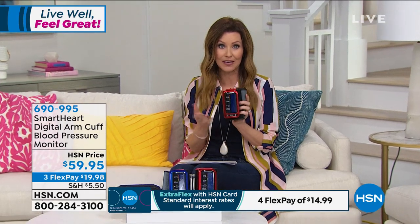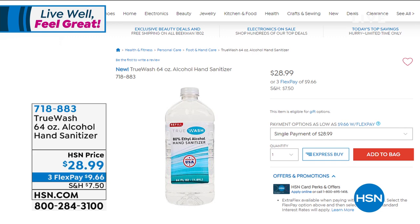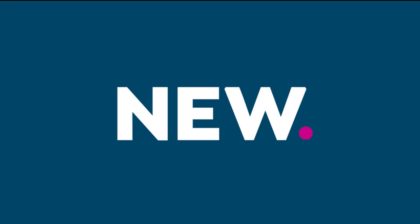We have a thermometer coming up, and also hand sanitizer — we have not had hand sanitizer in stock for months. This is a huge one: a 64-ounce alcohol hand sanitizer with 80% alcohol for $28.99, shipped right to your door. No need to go ask if they have it at the store. Everyone should have hand sanitizer in every car and every time you come in the house — it's really crucially important.